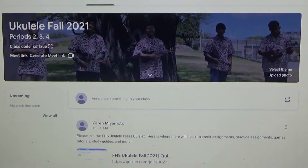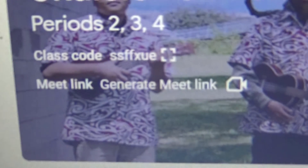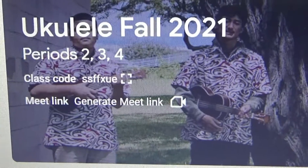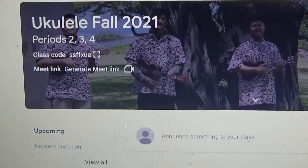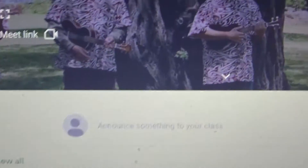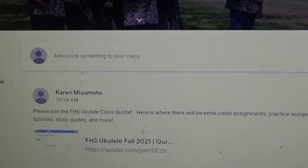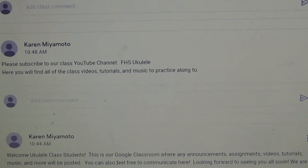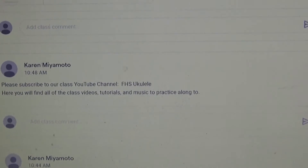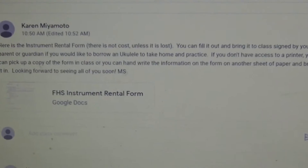Please join the Ukulele Period 234 Google Classroom. This is the join code, and in the Google Classroom in the top left corner you'll see the Meet link. If we ever need to go onto Google Meet, you click on that link to join. Any announcements will be posted in the stream, and I've already posted some information and a welcome message. Subscribe to our YouTube channel, FHS Ukulele — that's where you'll find all the songs, things to practice, and the weekly lessons.